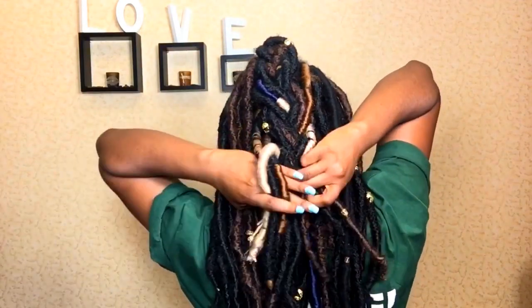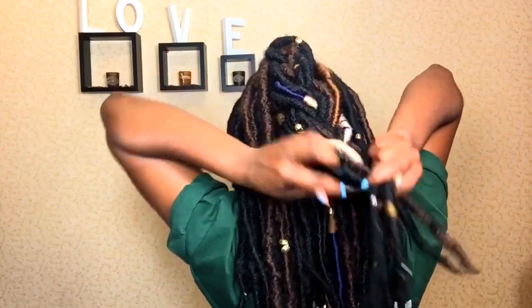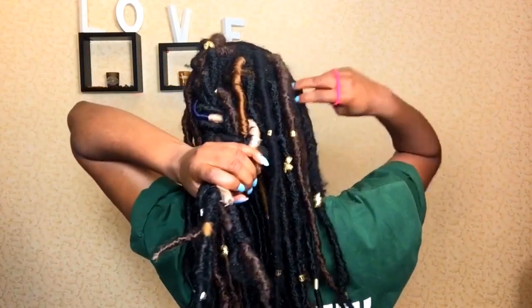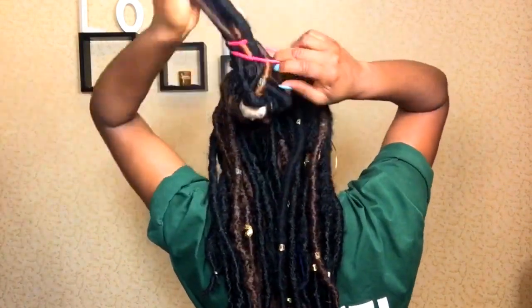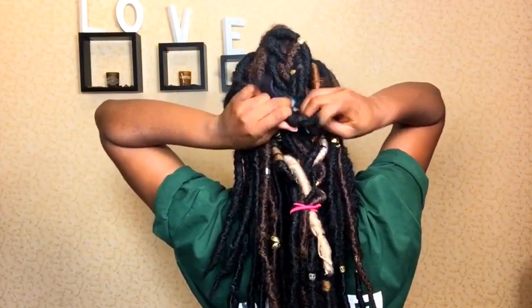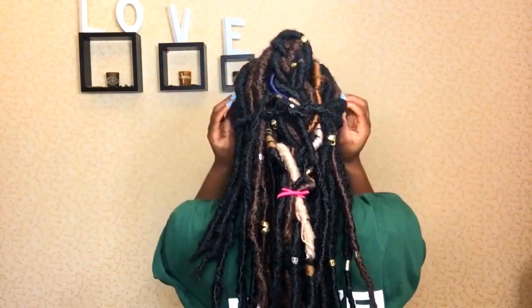The style basically turns into a braid when you get to the back of your head, and you can secure that with a rubber band. I don't like to join everything together because it feels like too much weight, so instead I just take single strands from both sides of my head and put that into place.